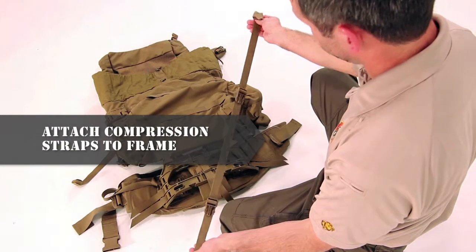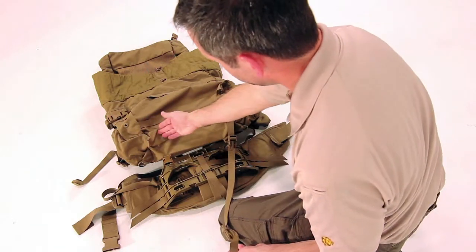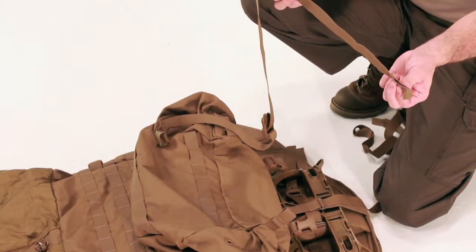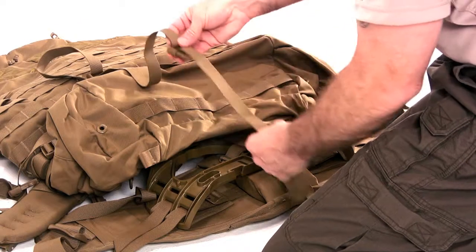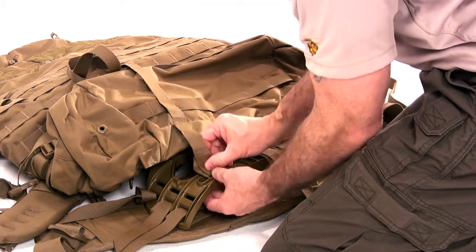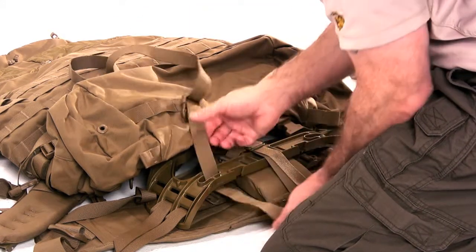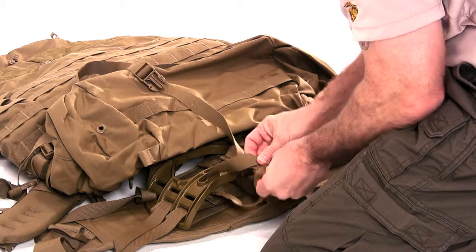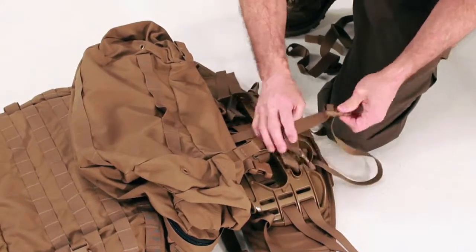The outside of the bag includes numerous sewn-in compression straps and rows of PALS for attaching pouches. Directly below the PALS, there is a zipper that allows access to the sleep compartment as well as to the main storage area of the bag. The bottom of the main bag has additional PALS and a female buckle end which will be used for the compression straps. The back portion of the bag has a carrying handle, two donning handles, and the sleeve in which the frame will be inserted. The back portion also includes large D-rings that can be used to attach the shoulder straps in case the frame becomes unserviceable. Notice the Yib-Yab tabs sewn into the bag — those near the donning handles will be used when attaching the main bag to the frame, and those near the bottom will secure the lower portion of the bag to the frame.